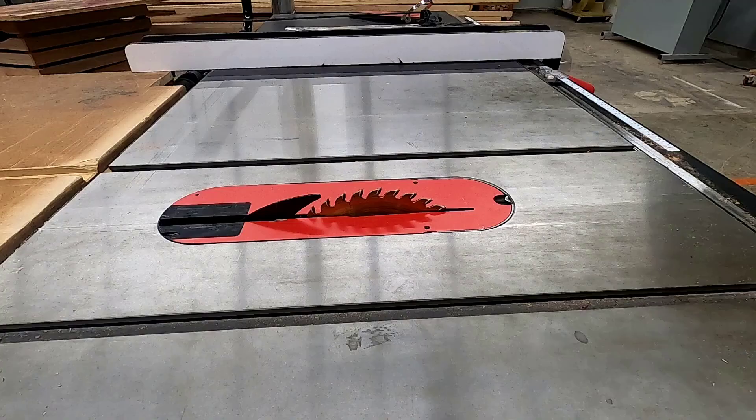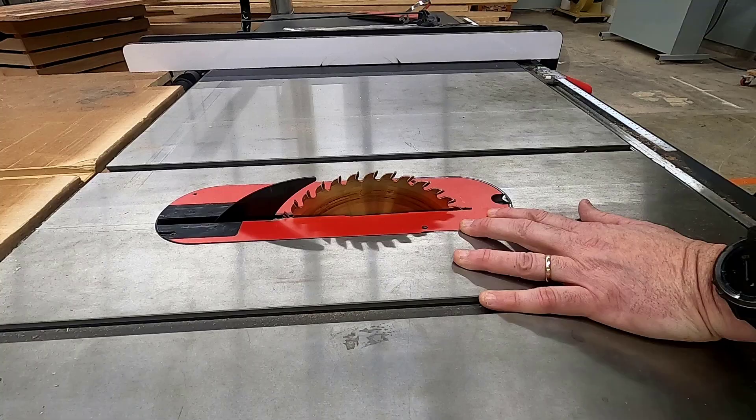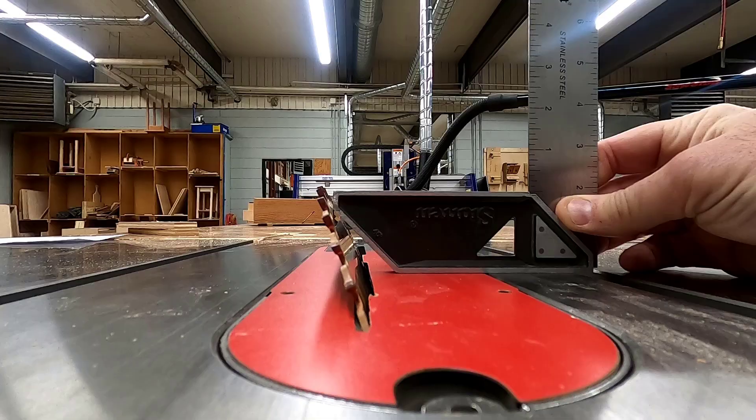Begin by getting the shop-made sled and take it to the table saw. With the guard off and the riving knife installed, raise the motor all the way up and angle the blade to 45 degrees, checking for accuracy with one of our squares.